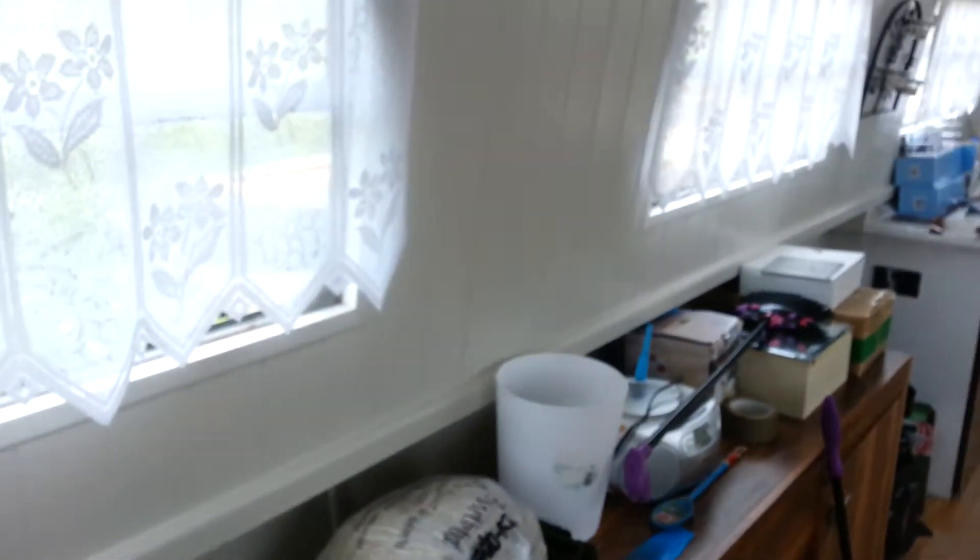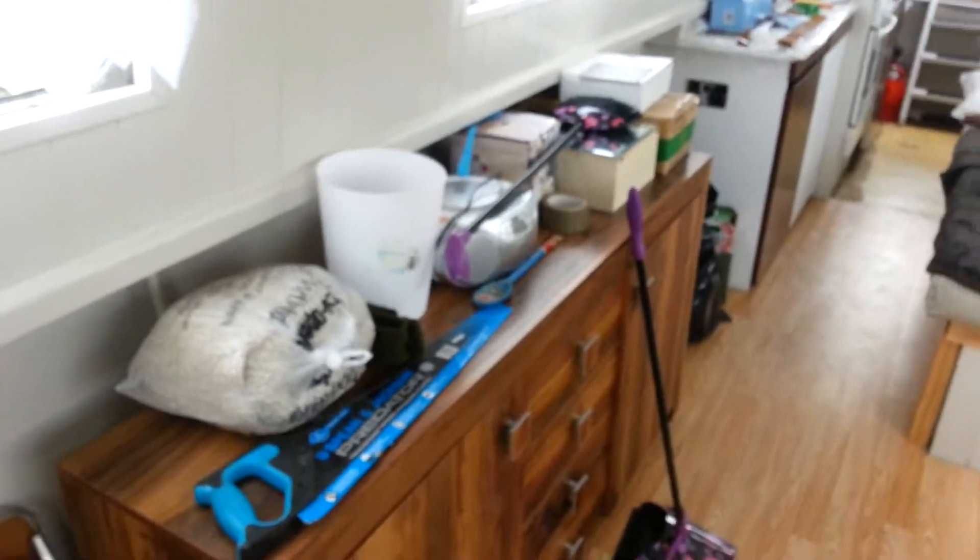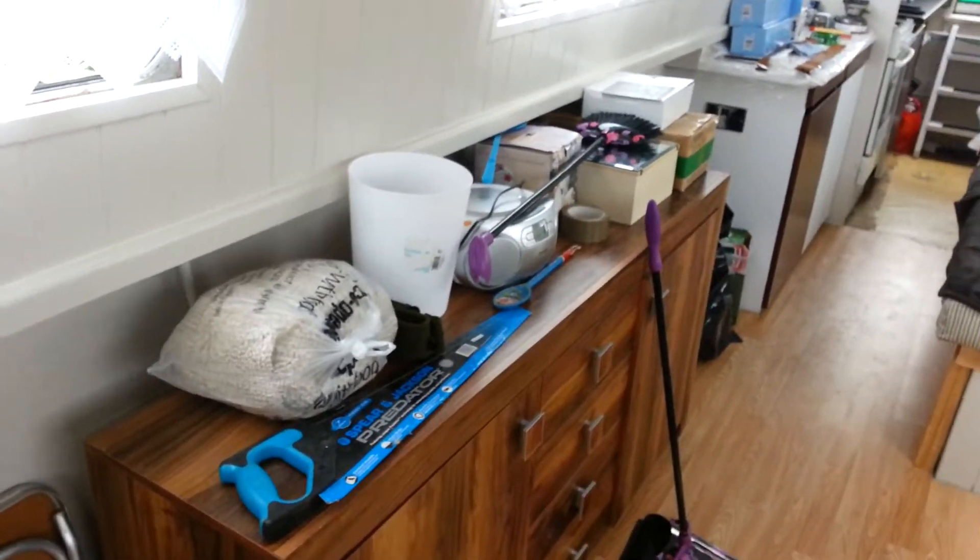Hello guys, back again. I know I ain't been around for about a month. I've been trying to get this bloody boat finished. As you can see, all the floor's done now.